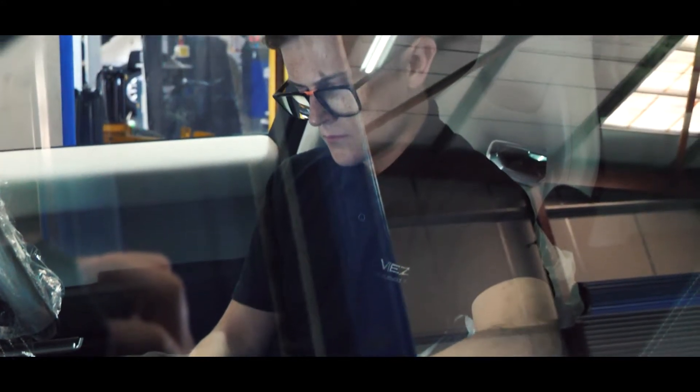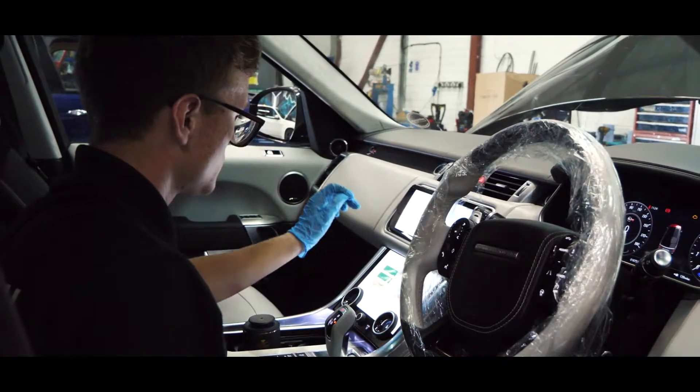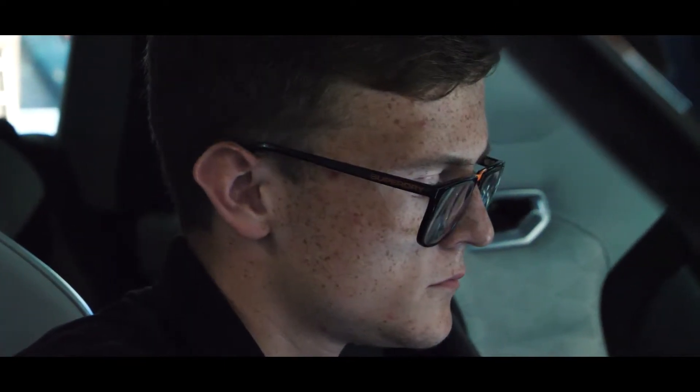Whilst the SVR is here, it's also undergoing a health check to make sure it's in full working order. Now that the health check is complete, it's time for our workshop team to start on the modifications, replacing the upper pulley and installing that new Quicksilver exhaust system.